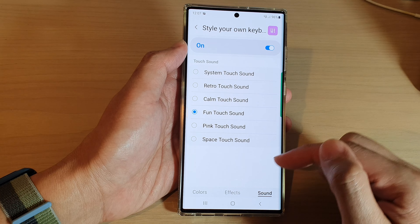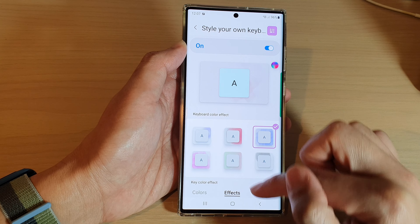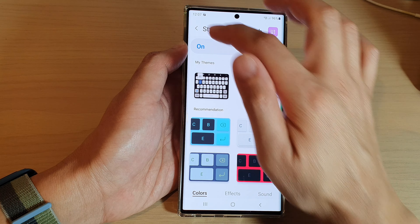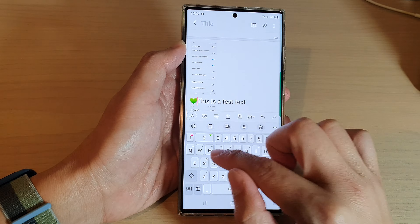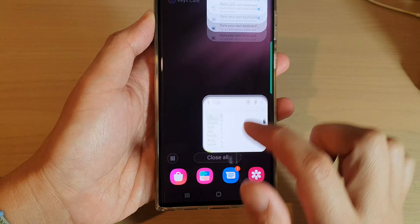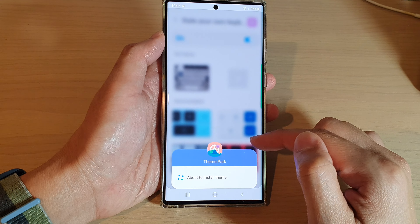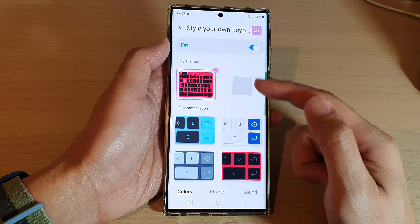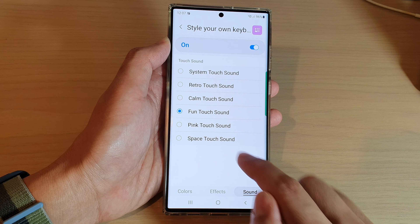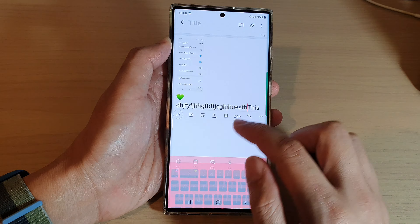You can turn sound on or off for the keyboard. The styles apply to all keyboards. We've got sounds, effects, and colors. If you go back and bring up the keyboard, you can hear the sound when typing. If you go back and choose a different style — something more standout like a red color — every time you choose a different style it will install a new theme pack. You can then select different effects, different colors, and different sounds such as touch sound.